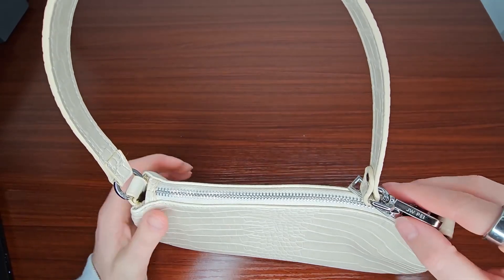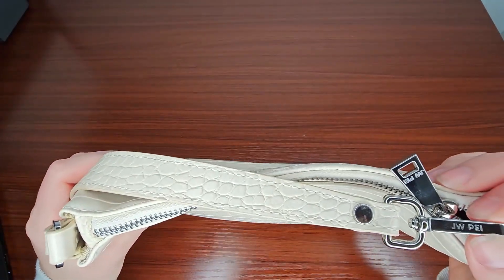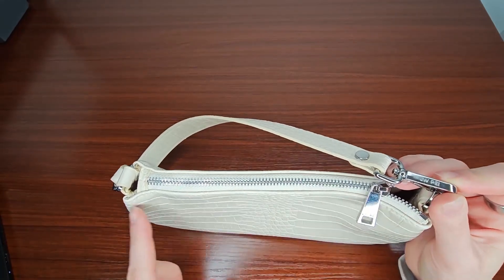This one has silver tone hardware and you can see the branding on some of it — the JWPEI. It's on the zipper and the clasp.